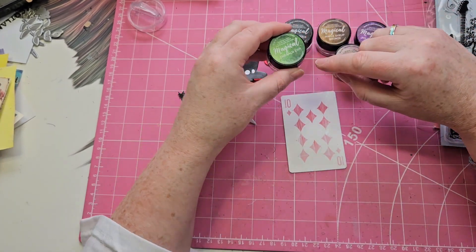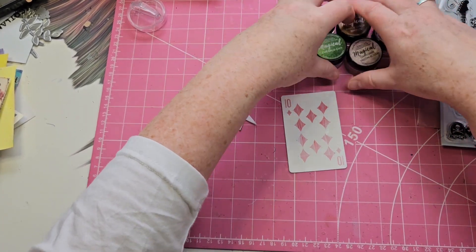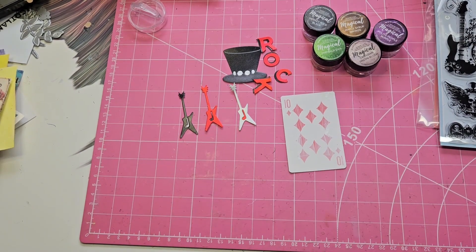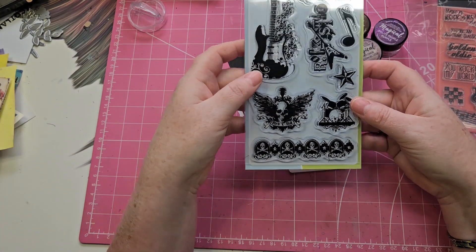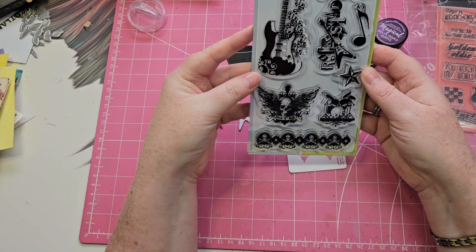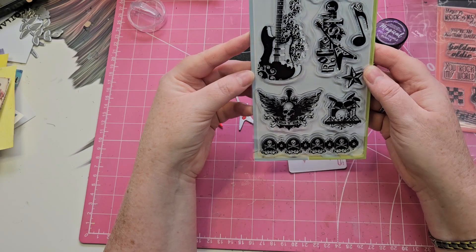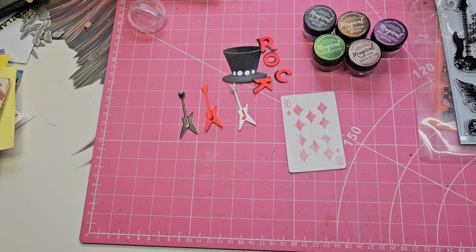So maybe the black and the purple would be a wee bit rock for the background. The other thing I've got is this stamp set — it's an Inkadinkadoo, and I found this on eBay. It's got some rocky kind of images and things, so I might add a bit of stamping to it as well.